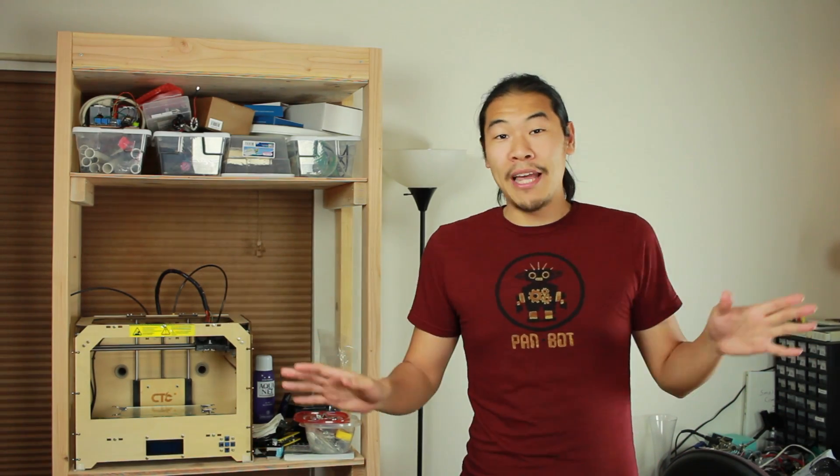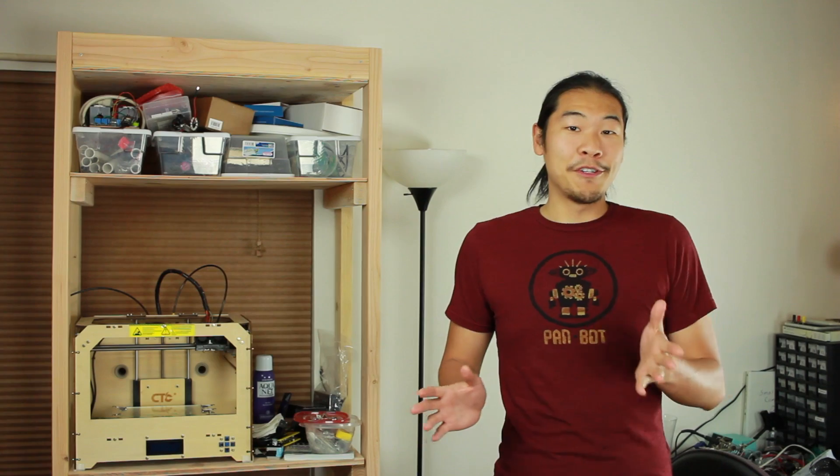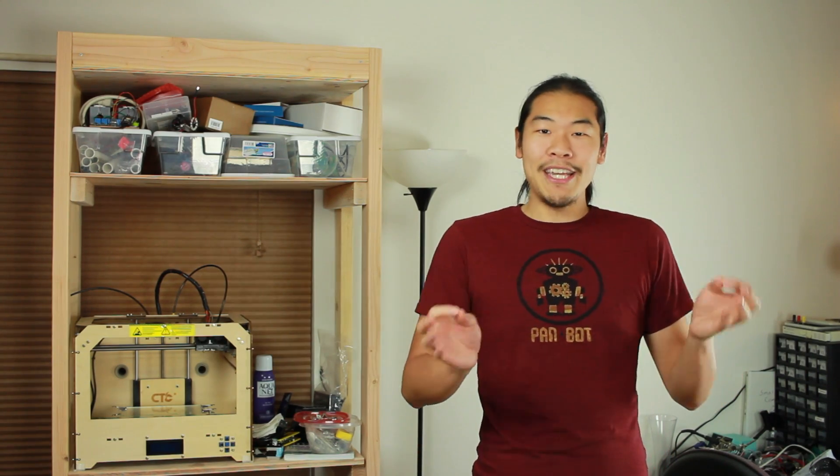Hey 3D printer nerds, Alan here. If you saw my last video, you know I've laid out a rough plan for making real life Spider-Man web shooters, and part of that plan involves mini grappling hooks.